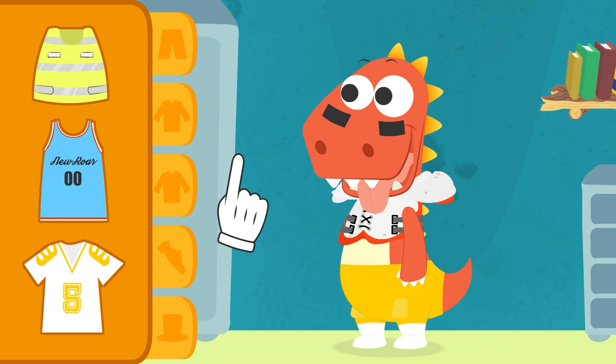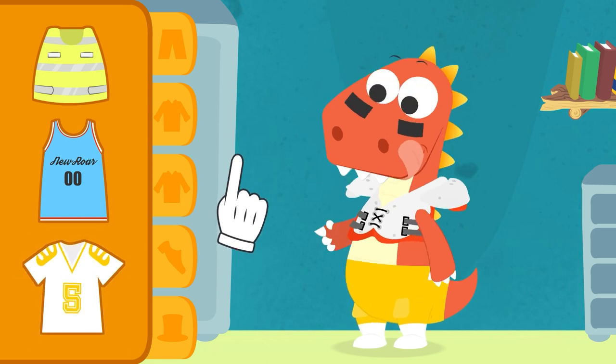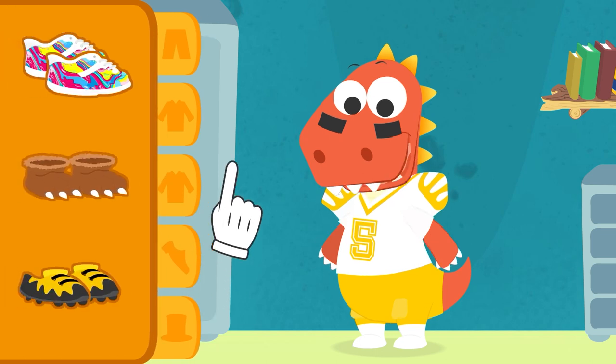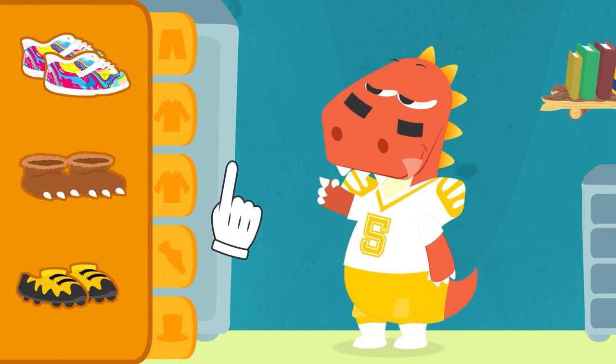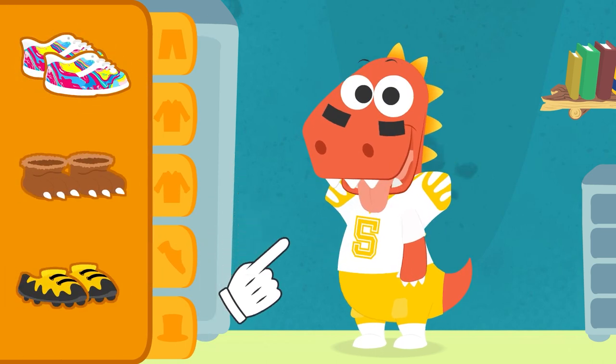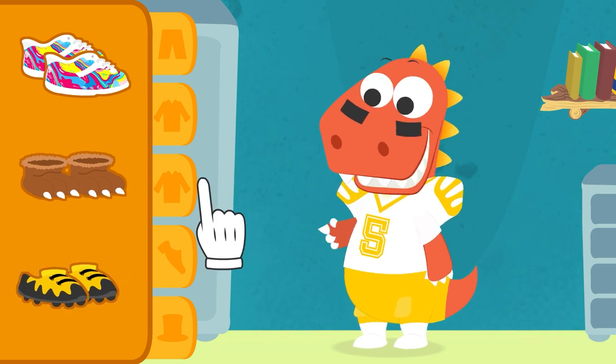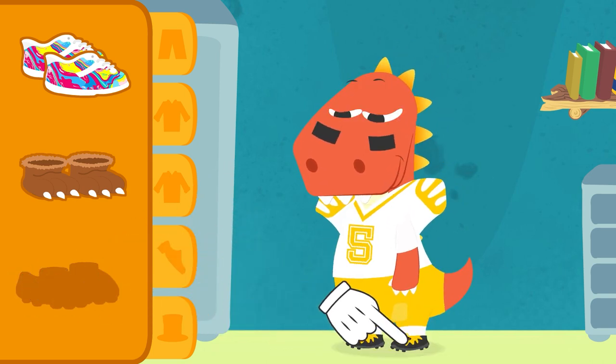Now you need to pick the team's jersey. Great! You got it right straight away! Time to choose your shoes! I know you love your customized shoes because you decorated them. But you're going to need some boots that are more stable on the grass. That's it, Eddie! These have cleats so you don't slip.